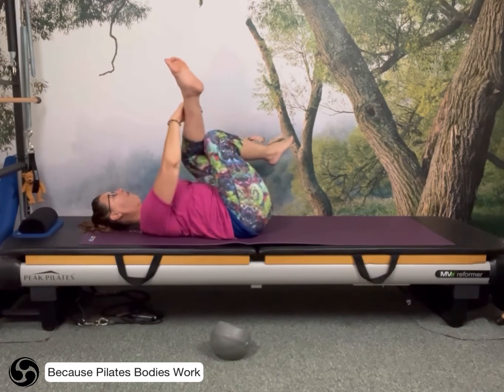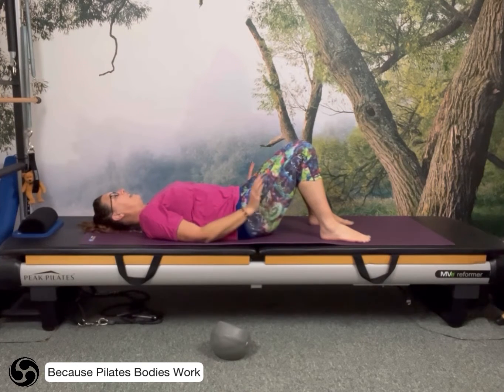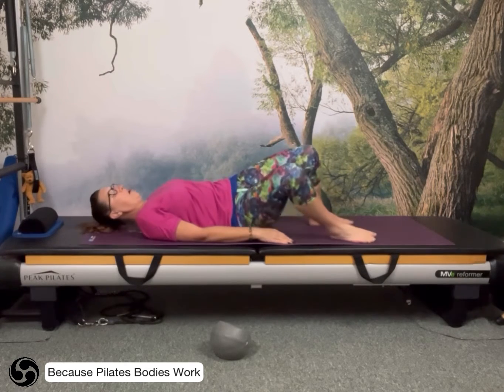Bring it back to centre, uncrossing and placing the feet back down. Let the arms rest and just see how you feel for a moment. Then, keeping the feet down on the floor, just shake the flesh on your legs — it is unbelievably pleasant. It just relaxes that tension. Then roll over onto your side and come up to seated.